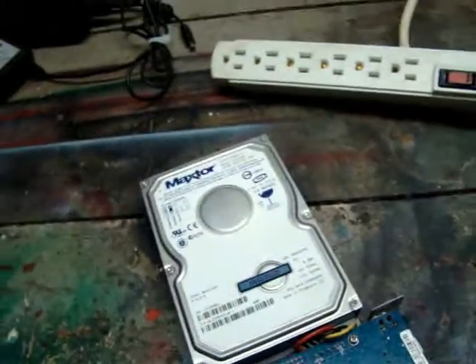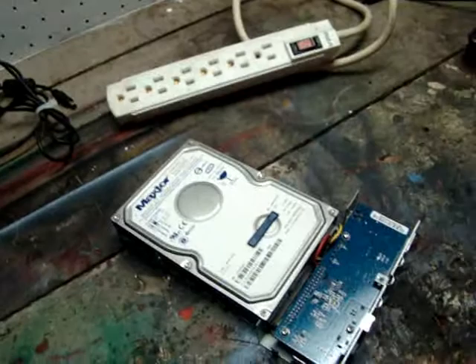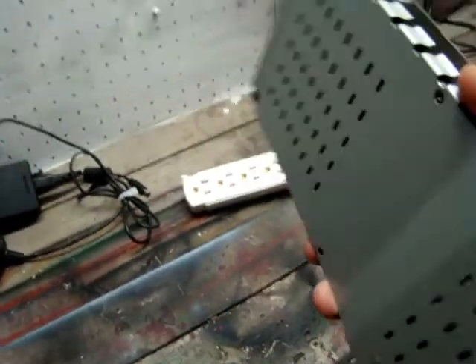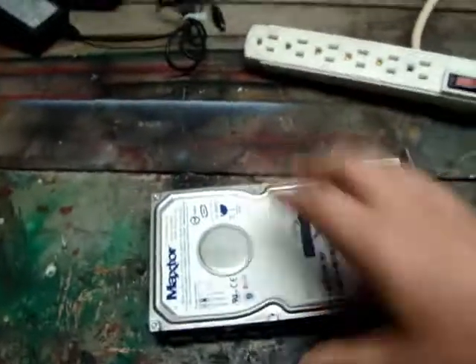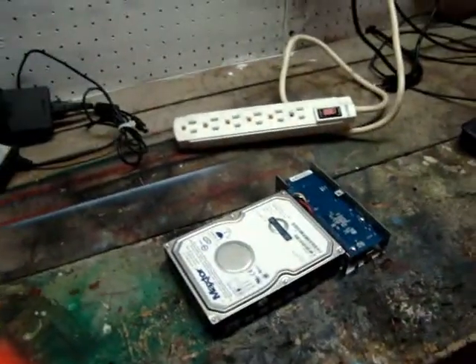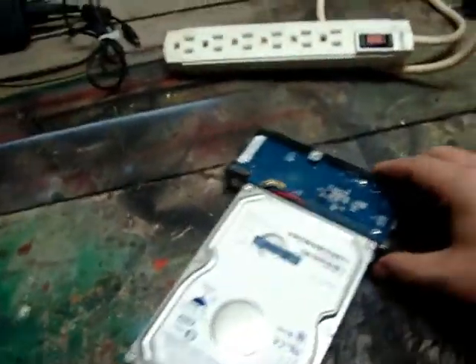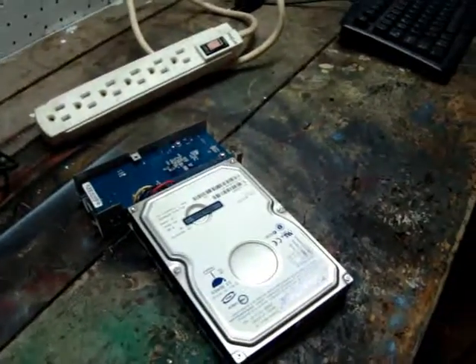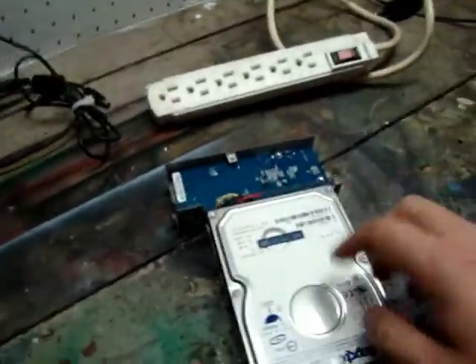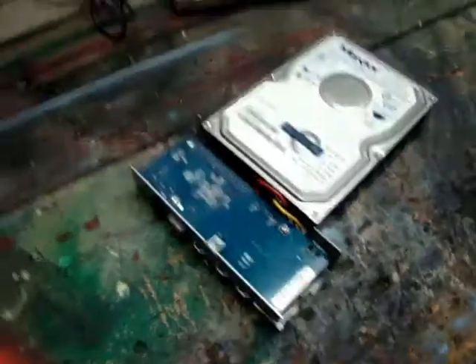I figured while I'm doing that, it would be a good time to show you exactly what an external hard drive looks like. Pretty basic. I'll throw some pictures up here in a bit of what the whole thing looks like together, but this is basically the internals — this is the guts. Here you have your hard drive, and back here is our controller board.